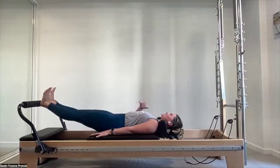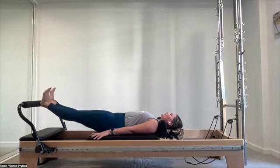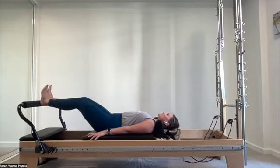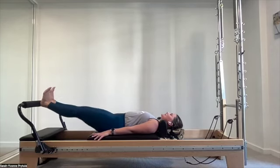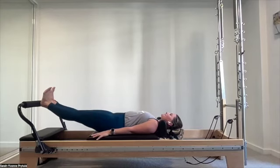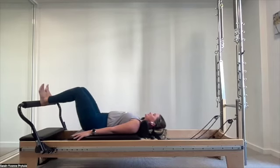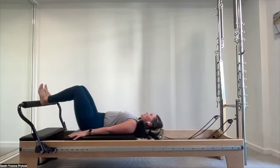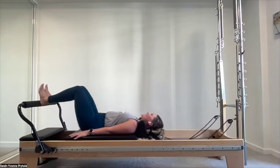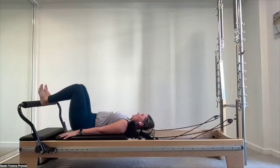Maintain that real pull up for extension with each press out. Think three-dimensionally when we work our legs — quads, hamstrings, adductors to keep alignment and abductors as well. Aim for three more. You exhale to press out and that draw: three, two, one.